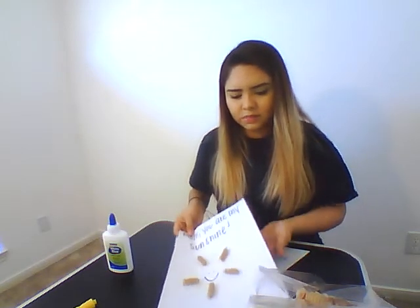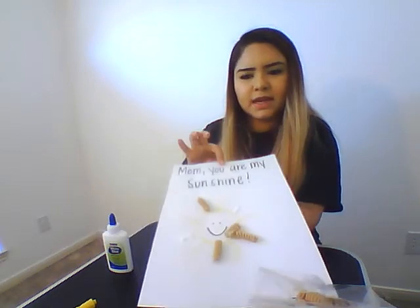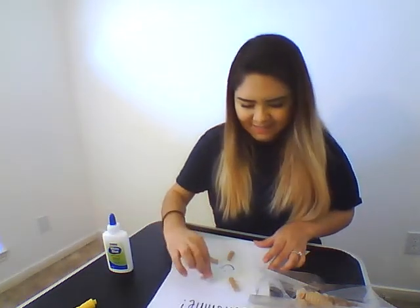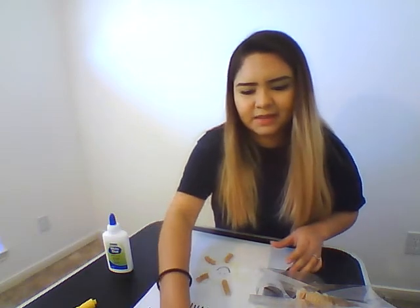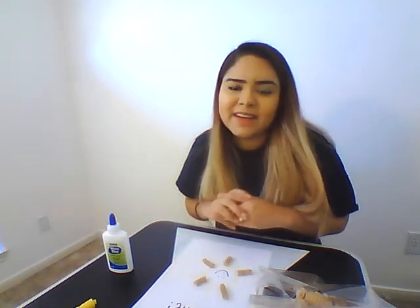And here is our finished product. Make sure it dries before you pick it up. And they can give it to their mom, dad, grandparents, anyone they like. Or they can hang it outside. Alright, hope you like it guys.